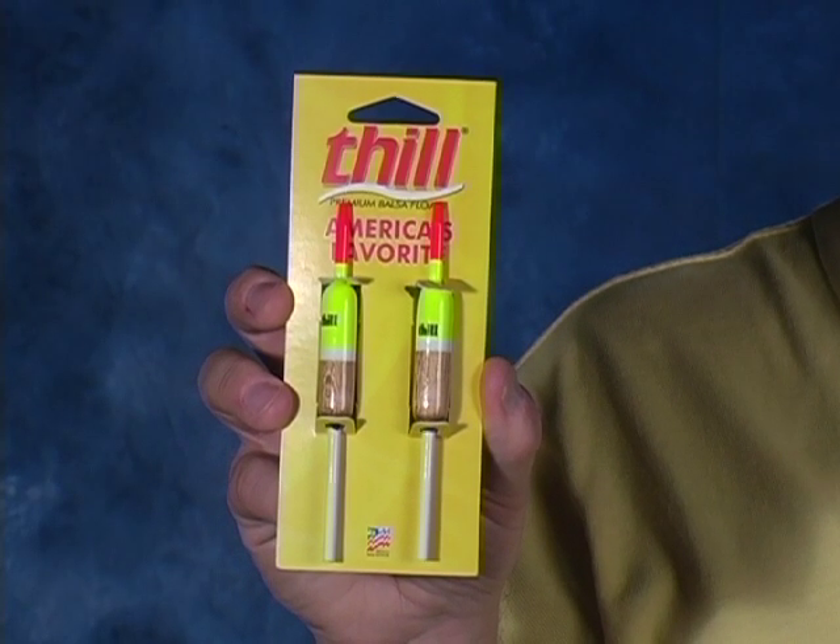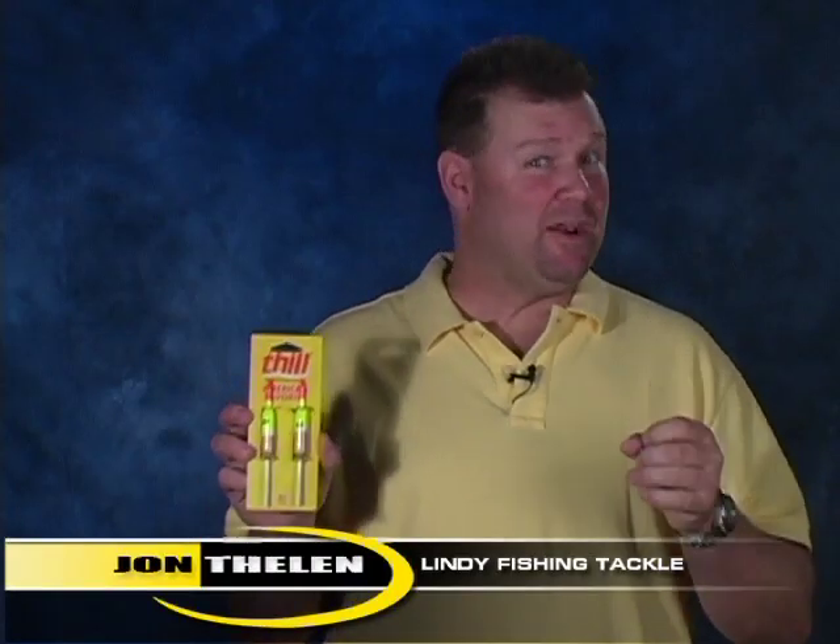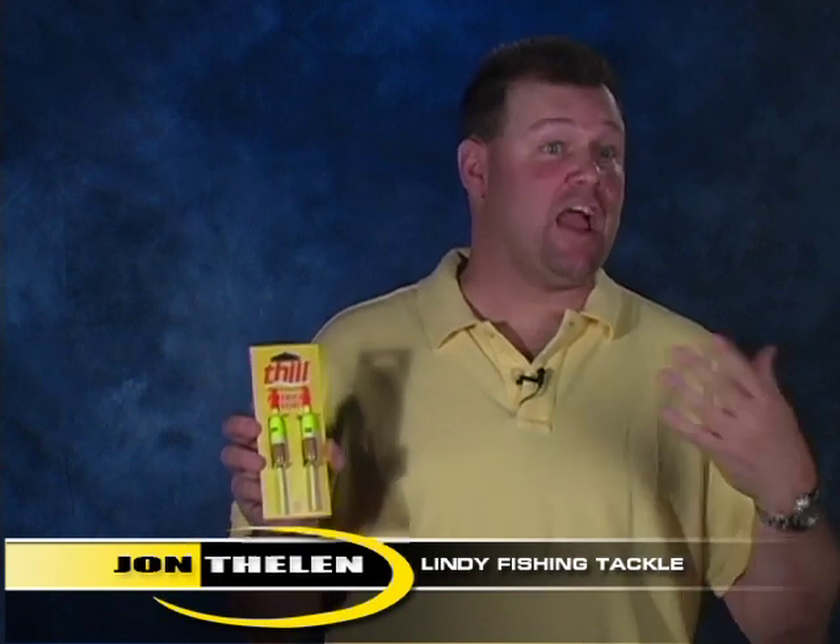The Thill America's Favorite Float is just one that you gotta have in your tackle box, and here's why. It's made out of premium balsa, which allows you to cast out, watch that float, and even that lightest biter that might just tip at it a little bit — this float is gonna detect that bite.